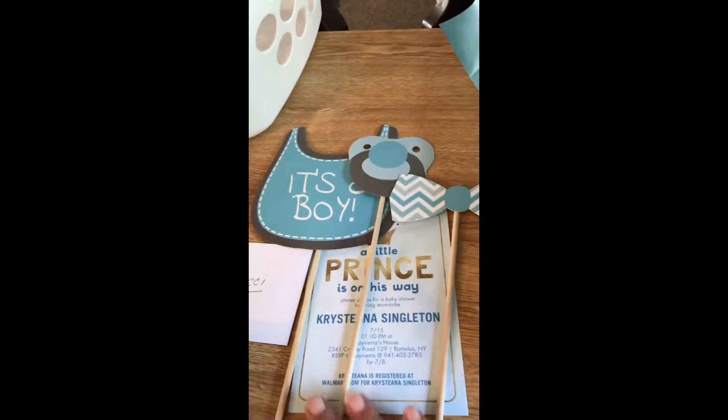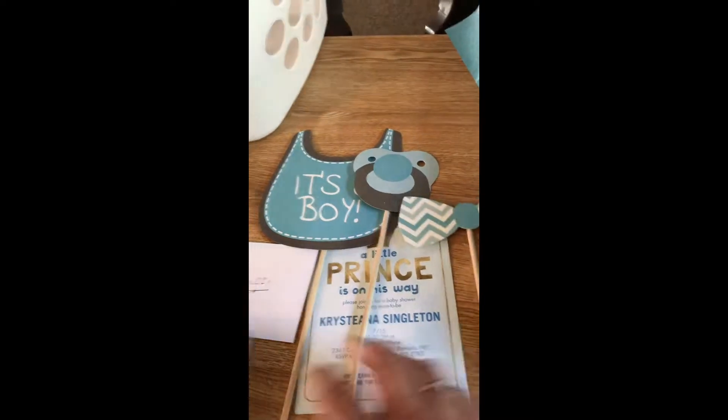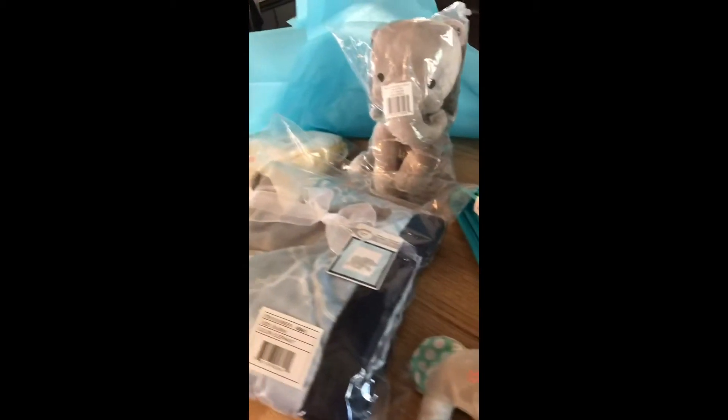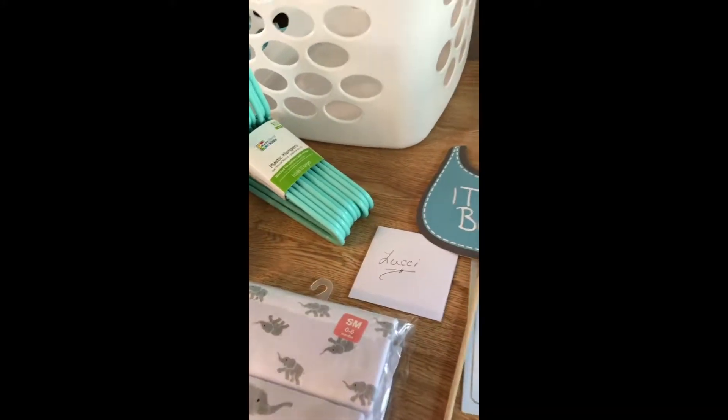These were from a gender reveal party, so I thought I'd stick these in. And I grabbed a little card — you don't need a big card if you choose. But if you don't have a lot of money, you can just pick up these little cards at Walmart or anywhere for like a dollar.